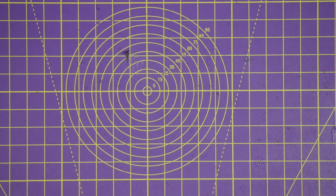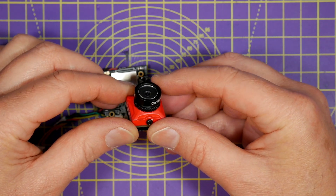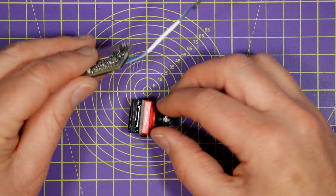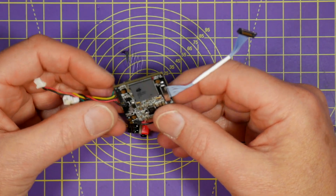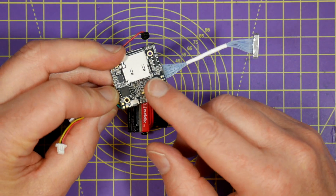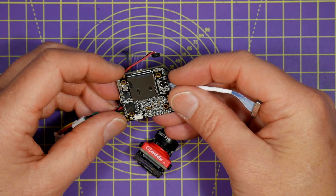For the camera I'm using a Cadex Turtle V2. It's a split system with FPV and 1080p HD onboard recording. It's pretty much a choice between this or the Runcam Split. I've just chosen the Cadex Turtle V2 because it fits quite nicely.